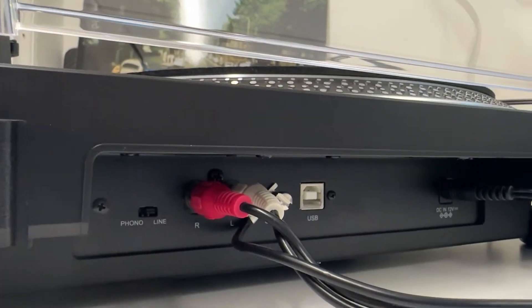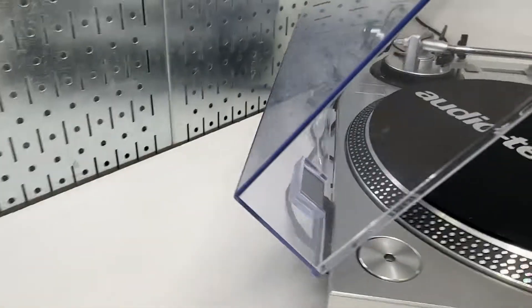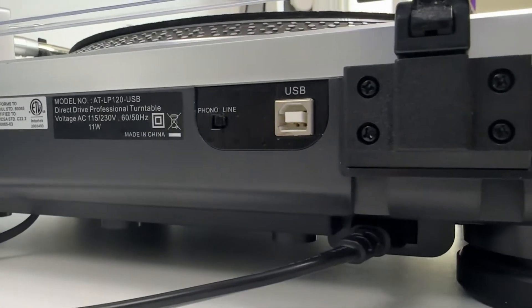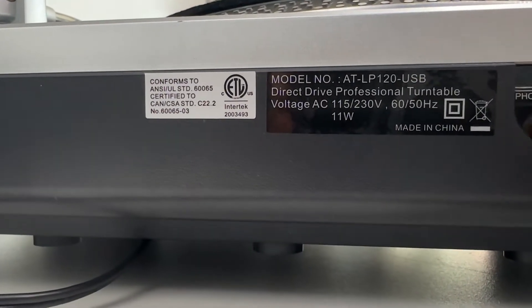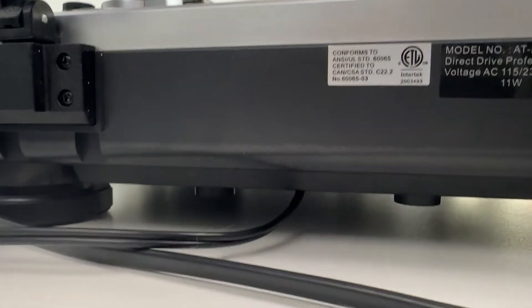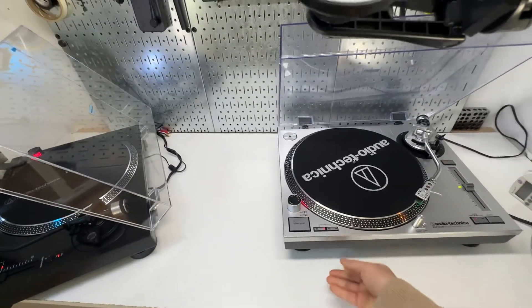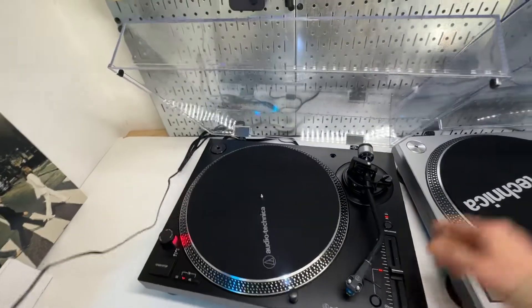The metal ground connection on the current gen does not exist in the previous gen. It has the phono line-out switch and the DC input, whereas the previous gen has an AC input — and that cable is user-replaceable, so you can unplug it and get a shorter or longer one. There's also a USB connection and the phono-to-line switch. The RCA cable connection on the previous gen is not user-replaceable — if that cable is damaged, you'd have to do some soldering work. But on the current gen, it is user-replaceable.